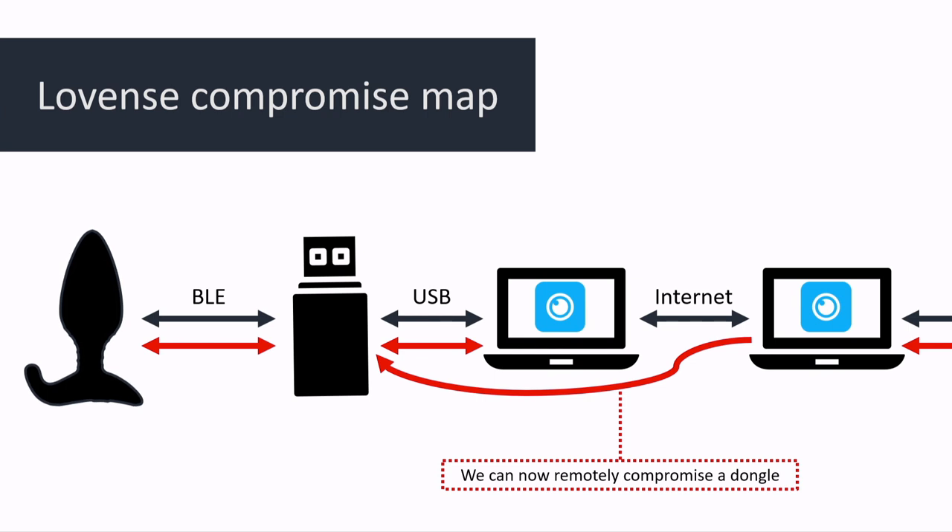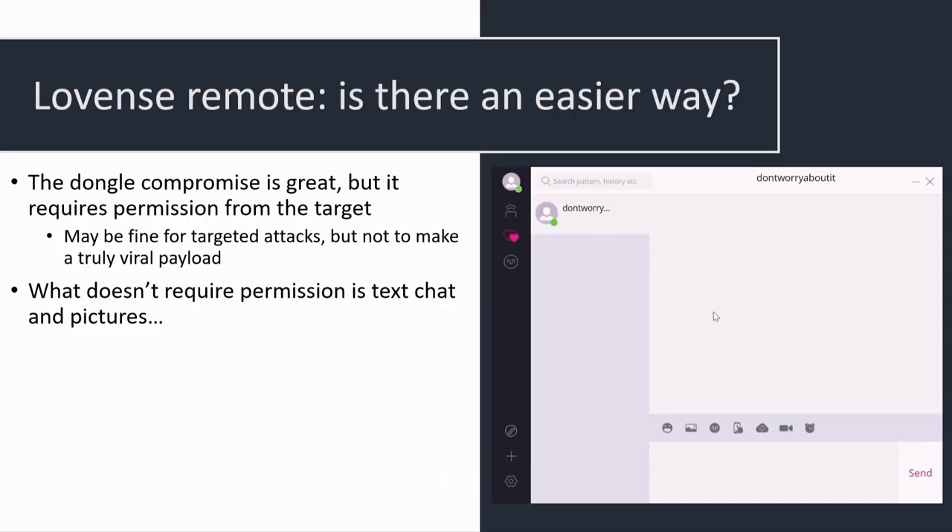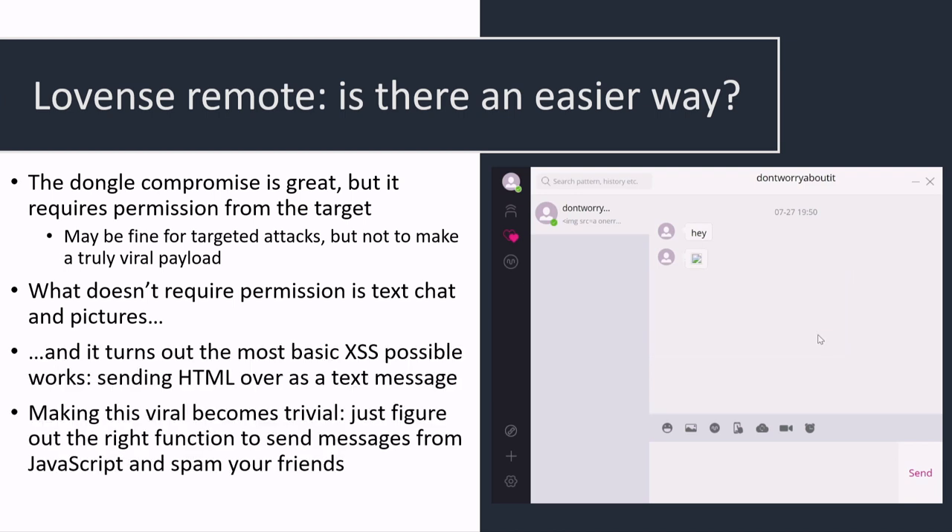It's going to allow us to compromise the dongle, which compromises the app, and then we can go from app to app. The only problem is we can only do this if the remote partner has accepted our request to control the toy. But it turns out you can get code execution on the remote app in a much simpler way: the app has a chat feature where you can't just send text — you can also send HTML. Sending the exact same payload as before, you can pop an alert.